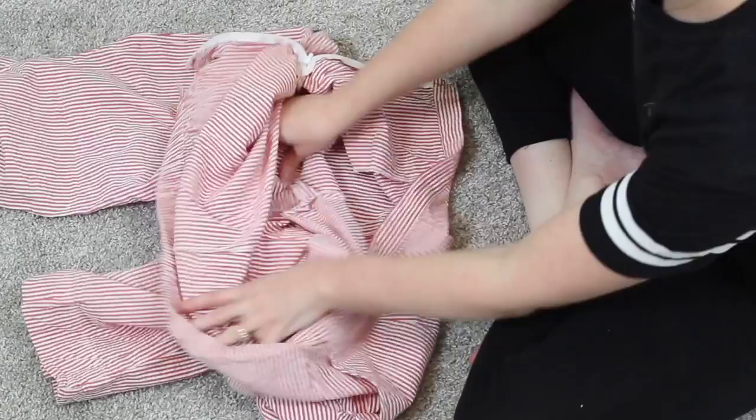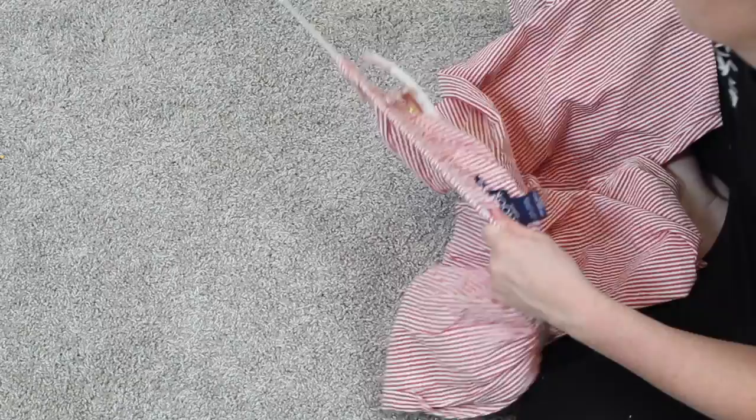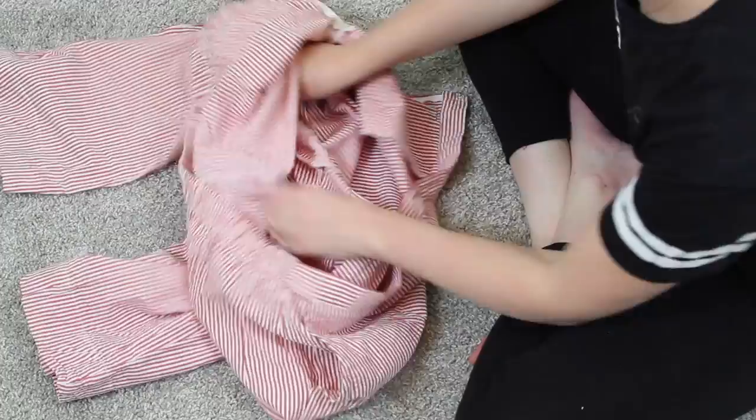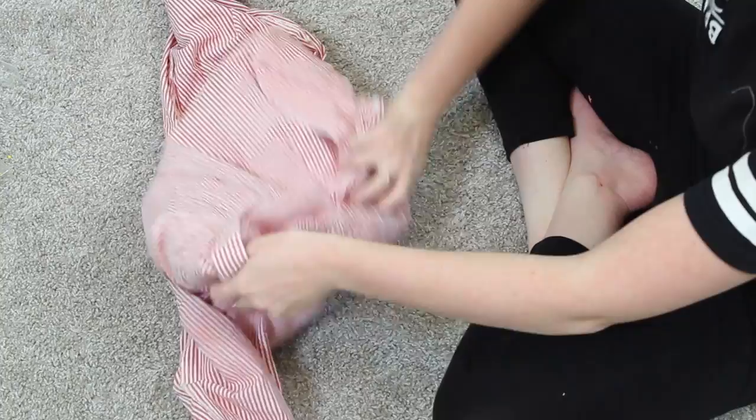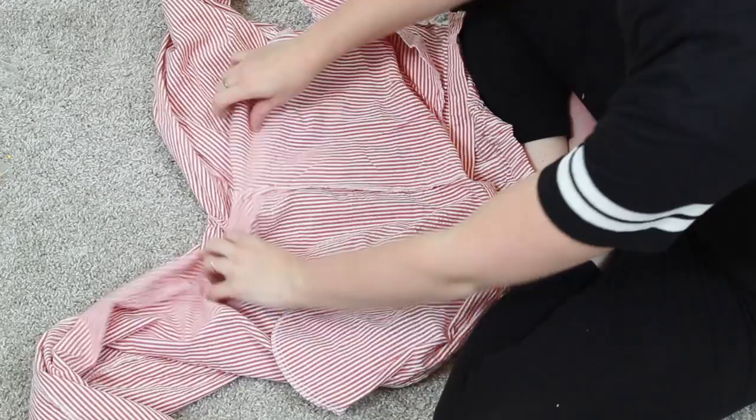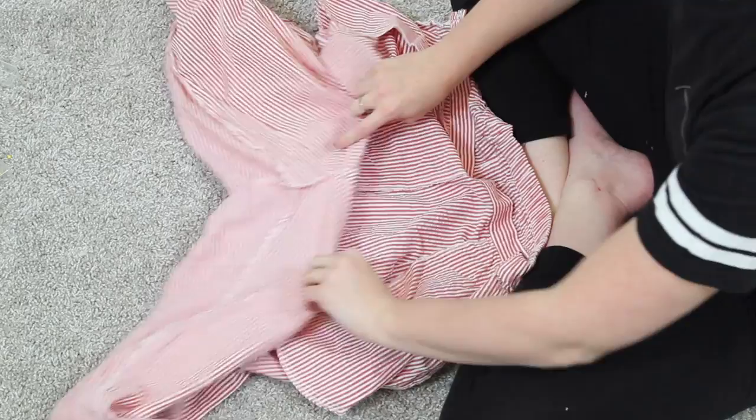Once I had that waistband completely out, I flipped my pants inside out. This is one of my tried-and-true refashioning methods I discovered back in high school to turn pants into a skirt. You're going to unpick the crotch seam — where I just pointed — as well as the inside of the leg and the seam that goes from the front of the pants to the back, around your butt.